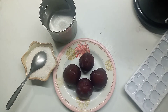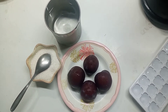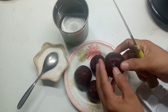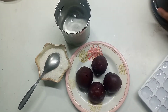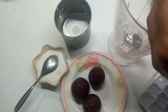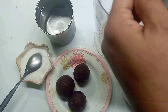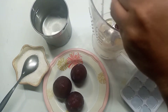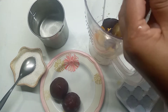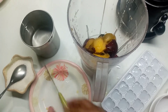I am giving you a recipe for aloo-bahari juice. I am going to cut the fresh aloo-bahari. Now I am cutting it.